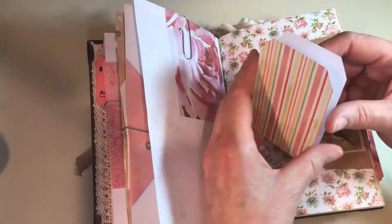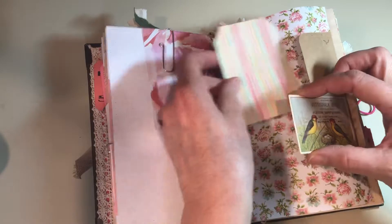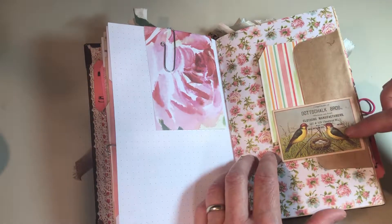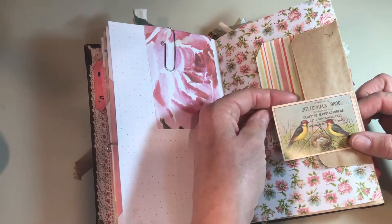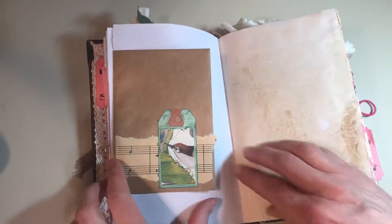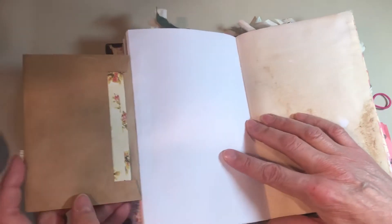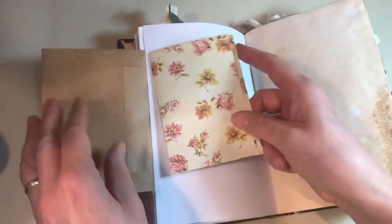This is more scrapbook paper cut in the shape of a tag, and an envelope underneath. And this is Tim Holtz ephemera — that cardstock. Mom and I both love birds, so there's another bird and some music paper, and the envelope folds out. I just put an offcut from a book of scrapbook paper that she can journal on and hide away.